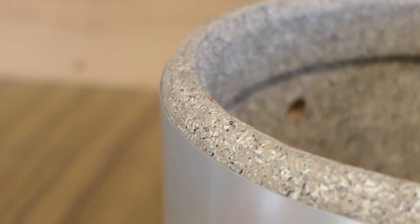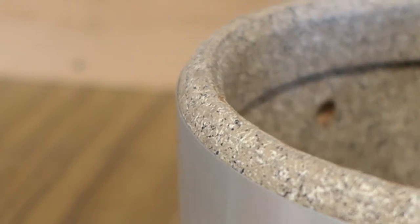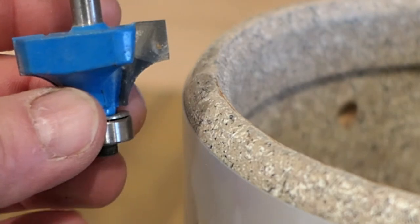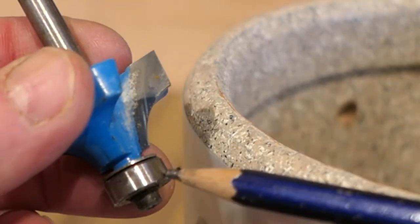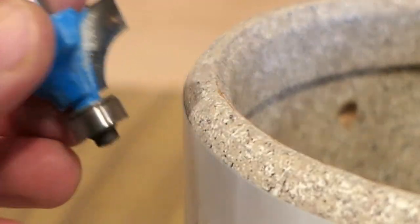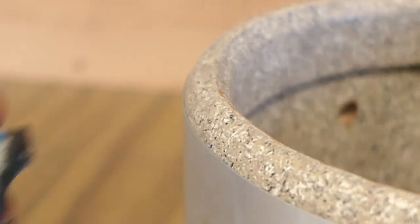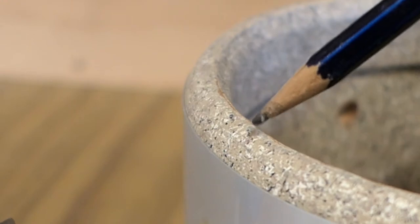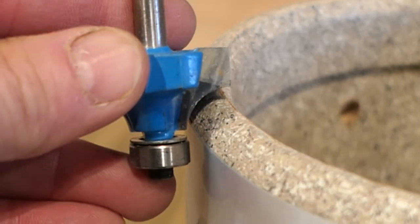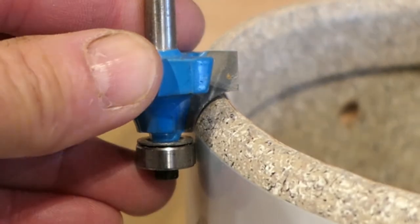Here's a close-up of the bearing edge. You can see on the outside here it's rounded, and on the inside we've got that bevel we talked about. On the outside, I'm going to be using a router bit — you can see there's a ball bearing on the bottom of the bit, and that will ride against the outside edge. That's why that seam we talked about earlier is going to be a problem. When the bit gets to that seam, it's going to bump out and telegraph through up here.